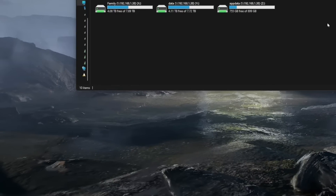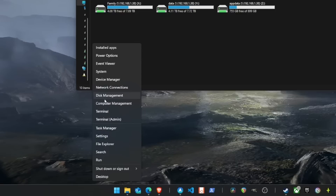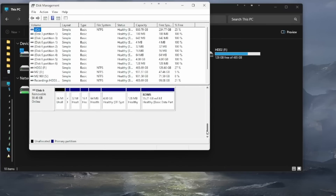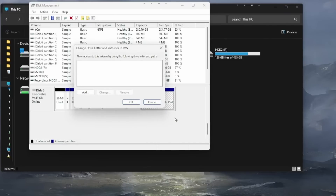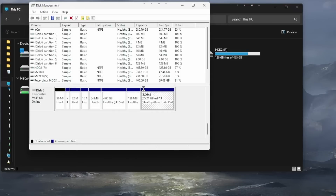If you can't see your card in File Explorer, right-click the Windows Start button and select Disk Management. Find your SD card in the bottom list — it will be the one with the box called ROMs. Right-click that ROMs box, select Change Drive Letter and Paths, click Add, make sure Assign the Following Drive Letter is selected with a letter in the drop-down, then click OK. You should now be able to see the SD card in your File Explorer.